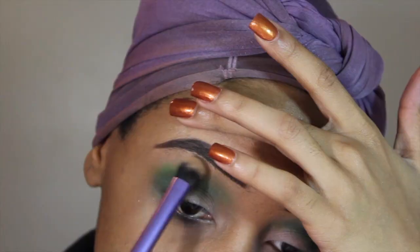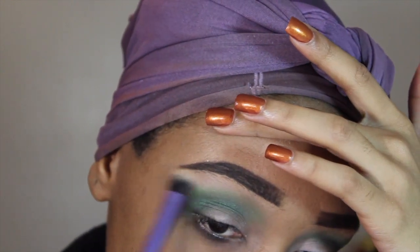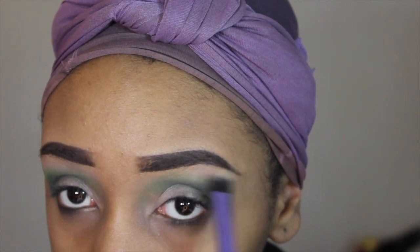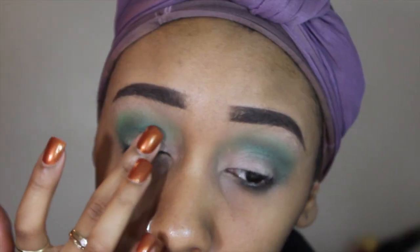Underneath my brow I'm just going to be using the color Strutter — that's just going to be something subtle. I didn't want a super intense highlight at all, so I chose that color.